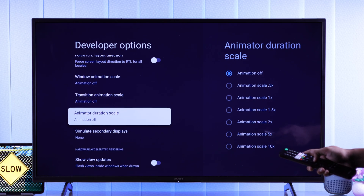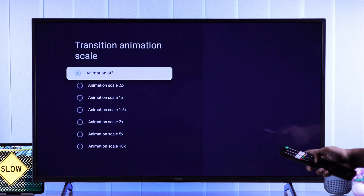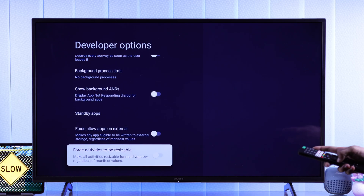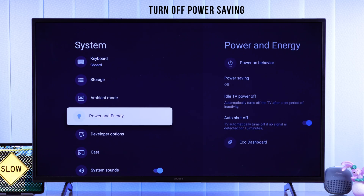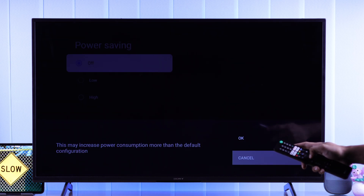If it's hard to adjust, you can keep it to 0.5, and this should make your TV feel a bit faster. Then go to Power and Energy and make sure Power Saving is turned off so that your TV runs at top performance.